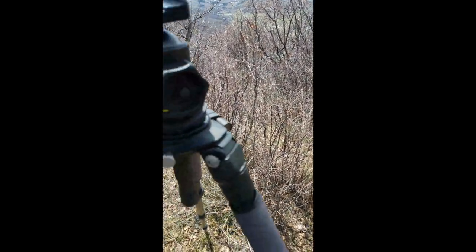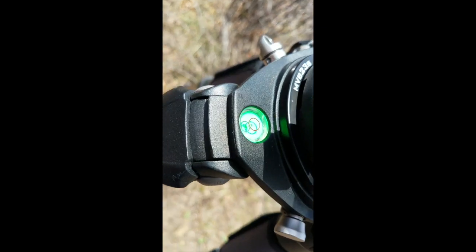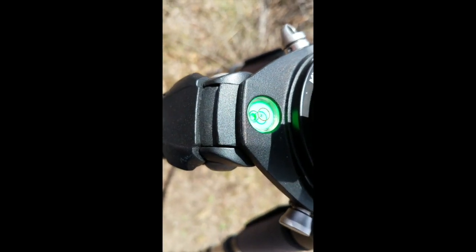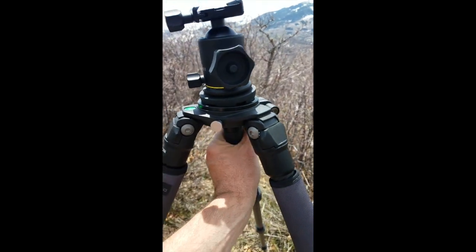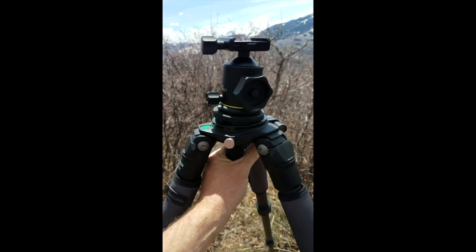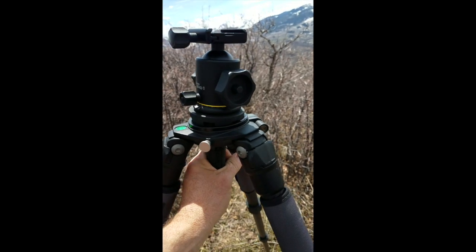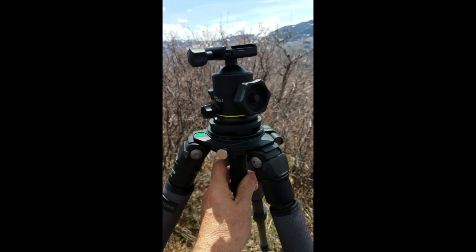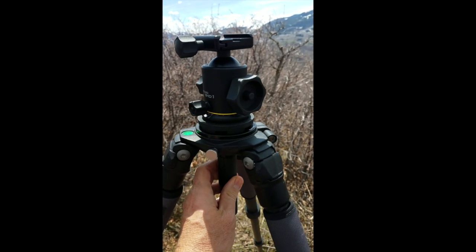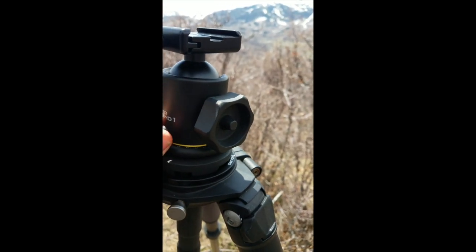And then I think it's the MLA 23, which is the leveling head. You can see it's not anywhere close to being level, but with this little release my whole head will move — I don't know, maybe 10 to 15 degrees — which doesn't sound like a lot but it'll make a big difference. Get me straight here.